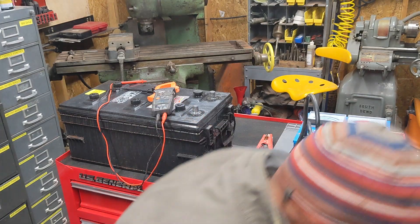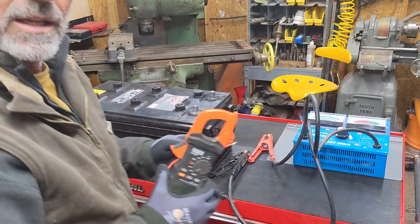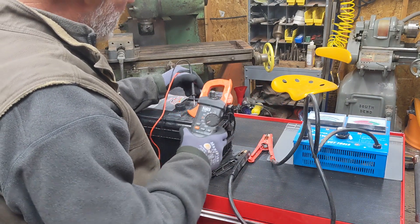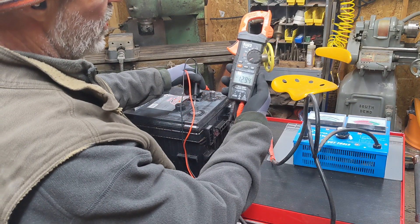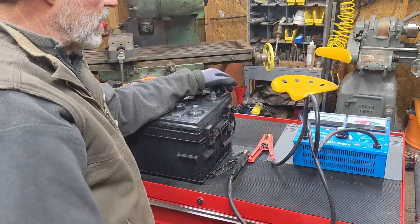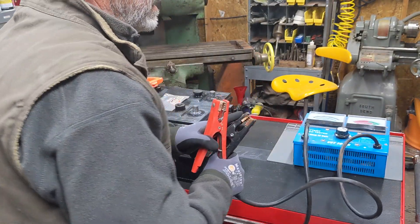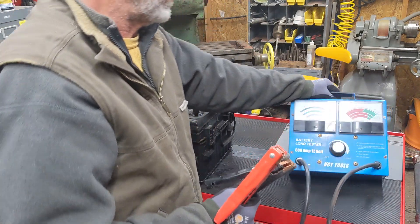The issue really was the batteries, and I'll show you what's going on. Here's a big 8D battery. Right now it is 12.94 volts. So in theory it's fully charged, and if all you did was check the voltage, you'd think this battery was good to go. But you really need to know what kind of voltage it is under load and how many amperes it can crank out.